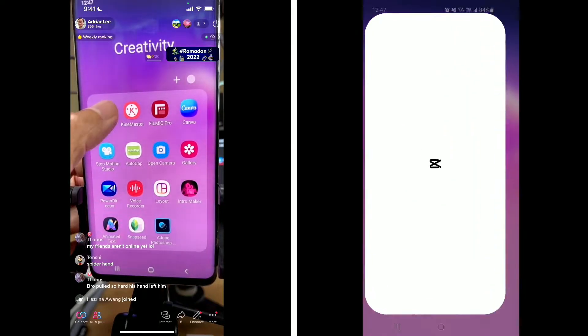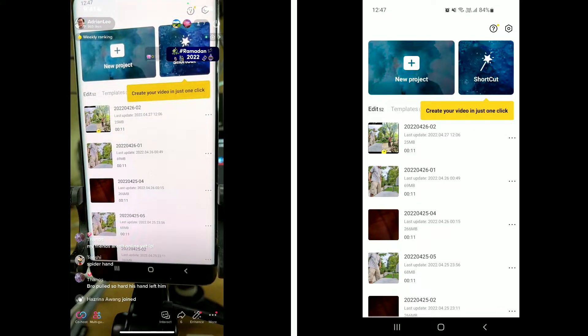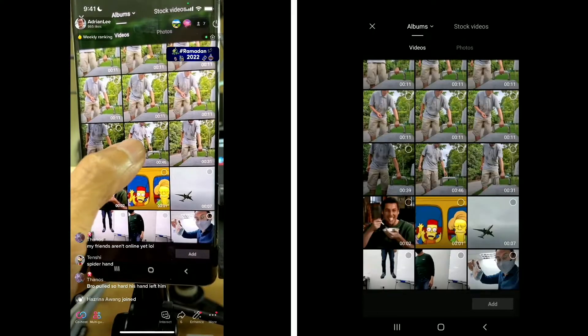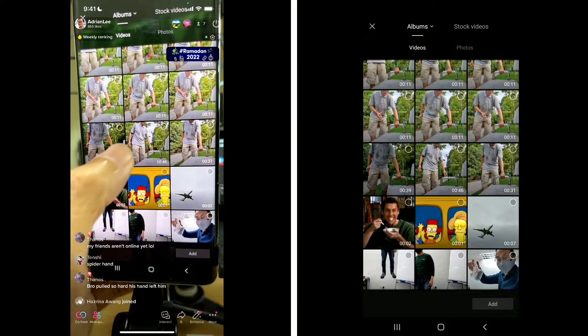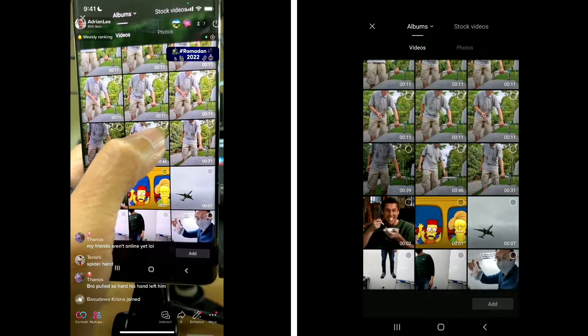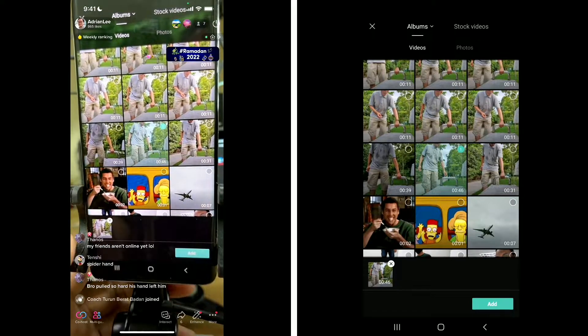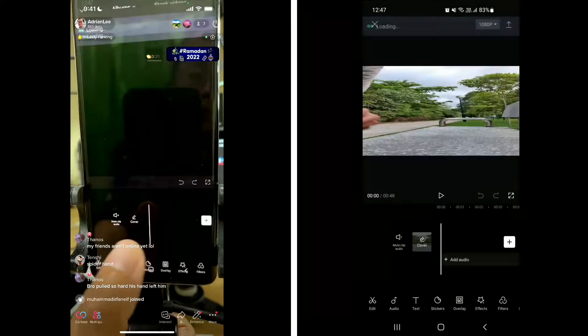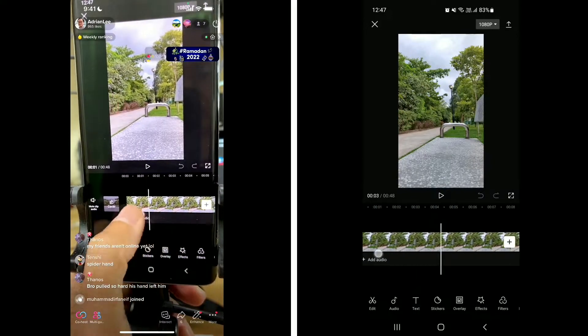Chapter 2: Start a new project. Open CapCut and tap on New Project to start a new project. You'll see your gallery. The second shot is the good one, so I'm going to select the second shot. Select by pressing this circle here. Next, tap on Add to bring the clip into the timeline.